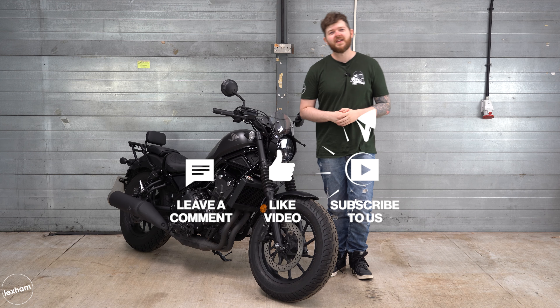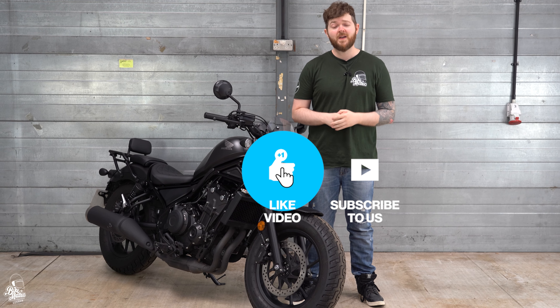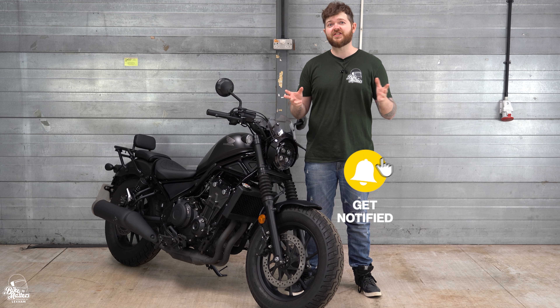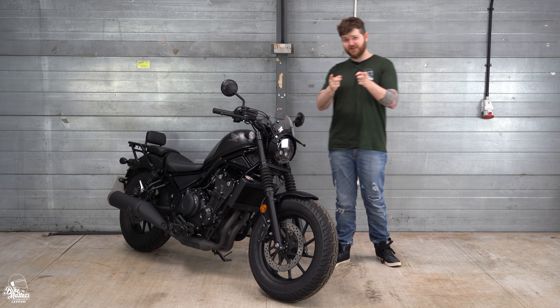All right guys, thanks for watching. If you enjoyed this video, do us a favour and hit that thumbs up button. There's plenty more content on the way, so feel free to subscribe, ring that bell and you won't miss another video. See you in the next one.